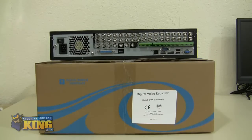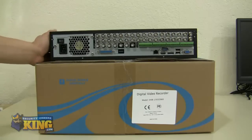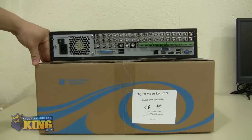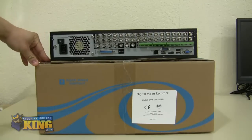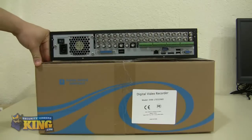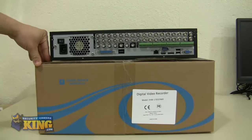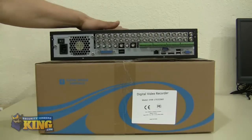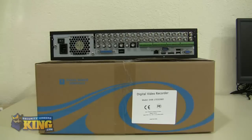This unit is very powerful. It has the same number of ports as a regular EL32, but records at 30 frames per second on all channels. It is also dual core and has eight internal SATA ports, so you can install up to eight two-terabyte or eight three-terabyte drives for plenty of storage. These units are very powerful, with the same features and even more than our regular LTs.